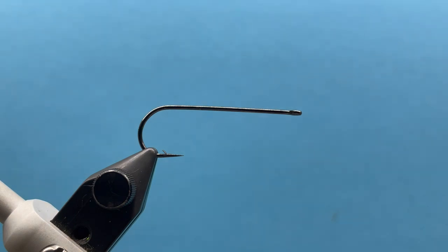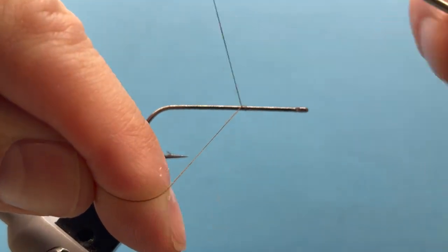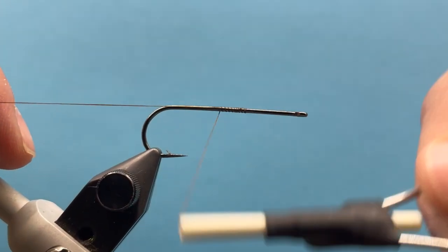We're going to start off with these streamer hooks — these are Orizsin hooks, 7380, and this is a size two for the back hook. It's got a nice wide gap on it. I'm using 6/0 hot thread and we'll just attach our thread.